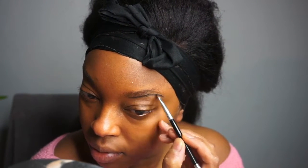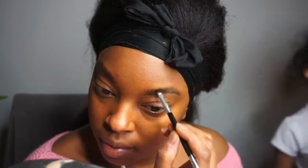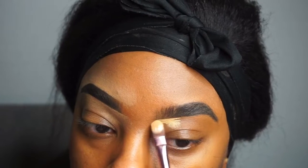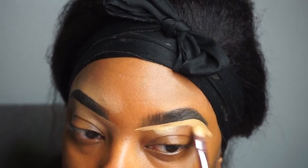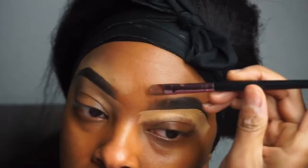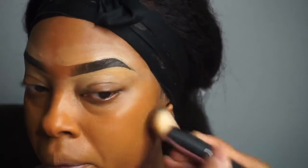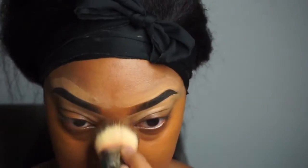For my everyday makeup look, I'm taking the Anastasia Beverly Hills pomade and filling in my eyebrows. I'm going with a lighter concealer because I want my eyebrows to pop — the eyebrow color is granite but it looks really black. I know a lot of y'all don't like that, but do you — if you like your makeup to look a certain way, then do it however you prefer. It's your face, live your life.